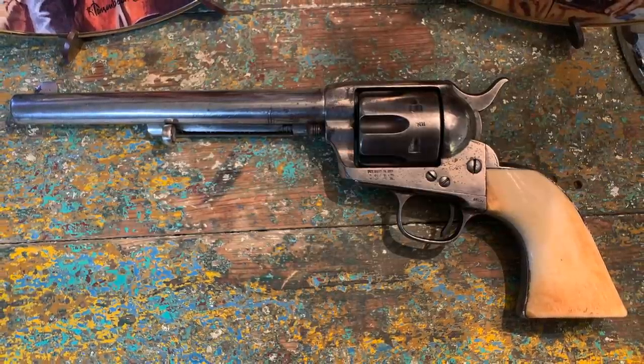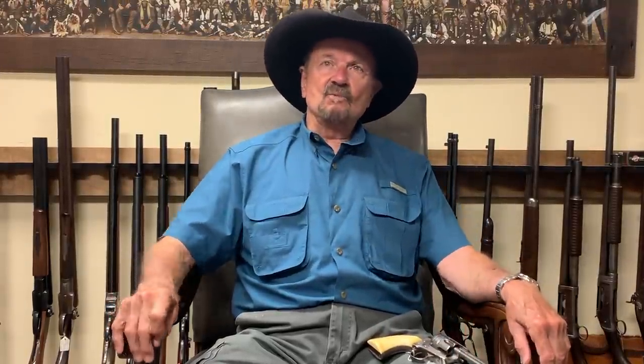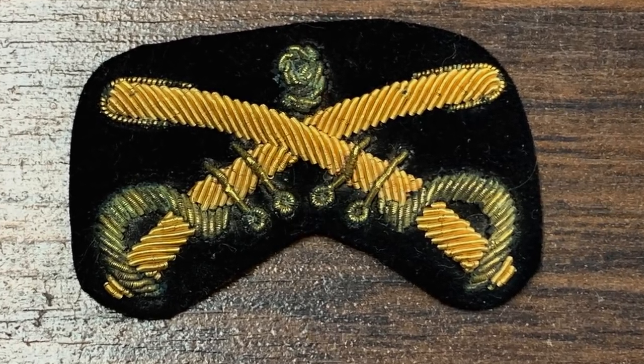This cavalry model was a little later — it came out in 1878 and 1879, inspected by Henry Nettleton, whereas the earlier cavalry was inspected by Ainsworth. This is going to be interesting: we're going to make a regular U.S. Cavalry model from this gun, a Nettleton-inspected version, and we're going to have a scout version which will be nickel plated as this one is, and a 9th Cavalry Buffalo Soldier version of the gun.